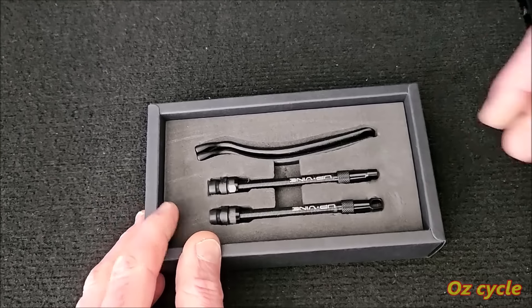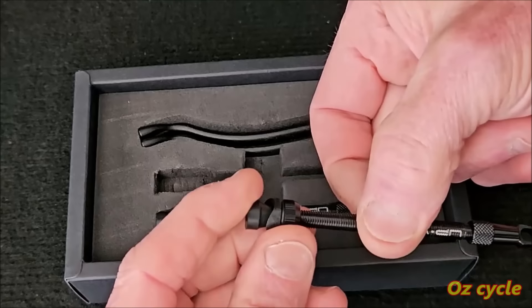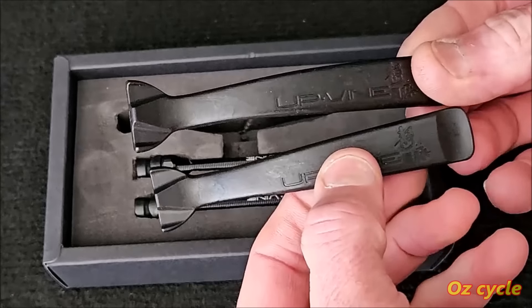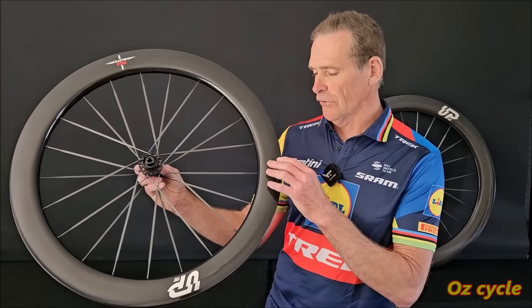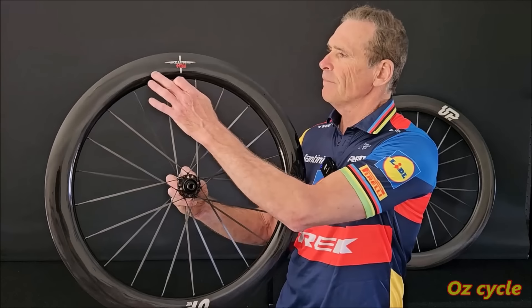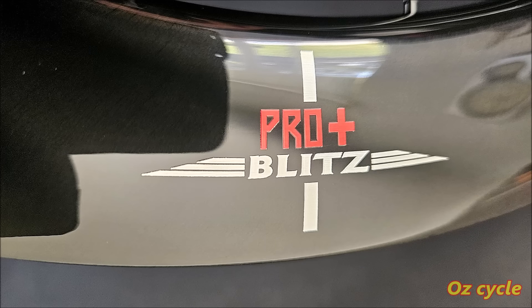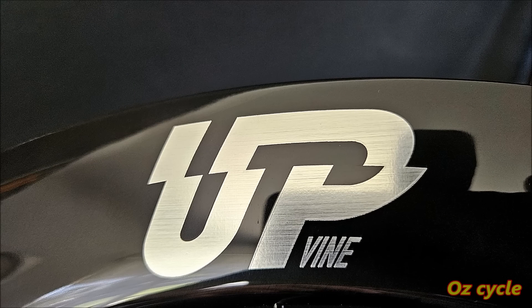The parts box contains two 80-millimetre aluminium stems and valves for tubeless, and two plastic tire levers. Having a general look at the rims, the finish is high gloss. The decals are on the top, on the outside of that gloss, so you can feel them. You have silver and red there — one says 'Upvine' in a sort of burnished silver.